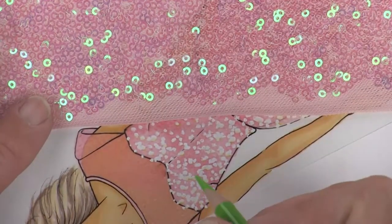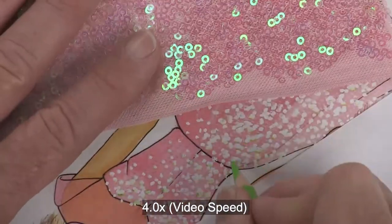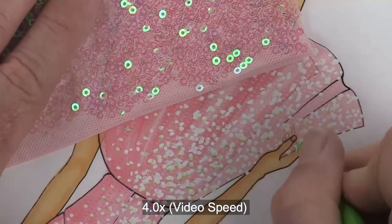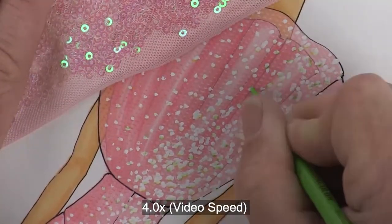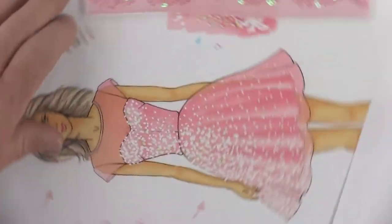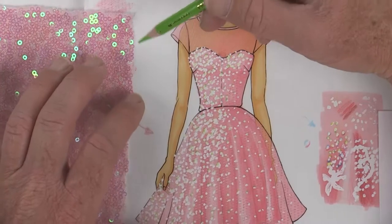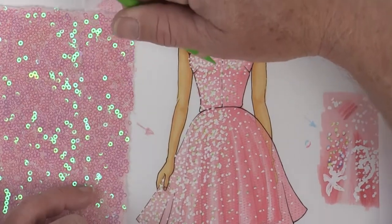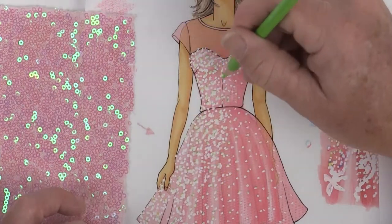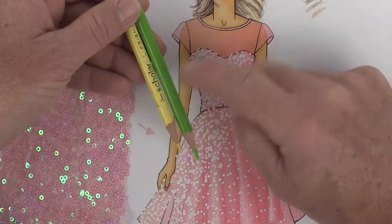Now I'm going to do the exact same thing with my green - hit all of the top edges of the sequins starting from the light source on the light side of the dress, skipping around. If I've already hit one sequin with yellow I'm going to skip that and get a different sequin with the green. So with the drawing right-side up, our light source is here from her right side and I'm hitting all of the top edges of the white dots from this angle. Some dots I'll leave pure white. Yellow is lighter than green so I'm getting yellow closer to the light source and green as I'm getting deeper into the dress.